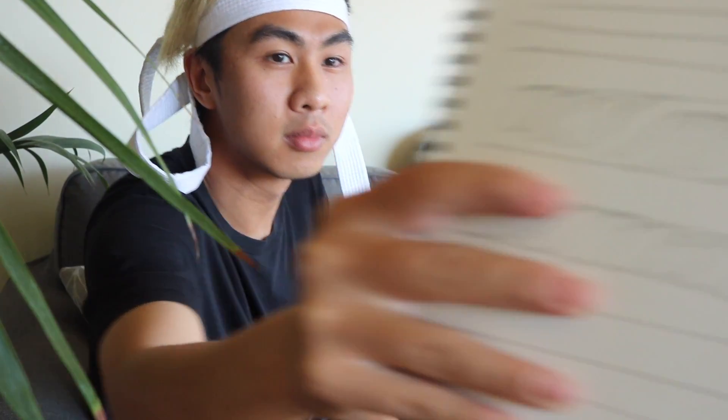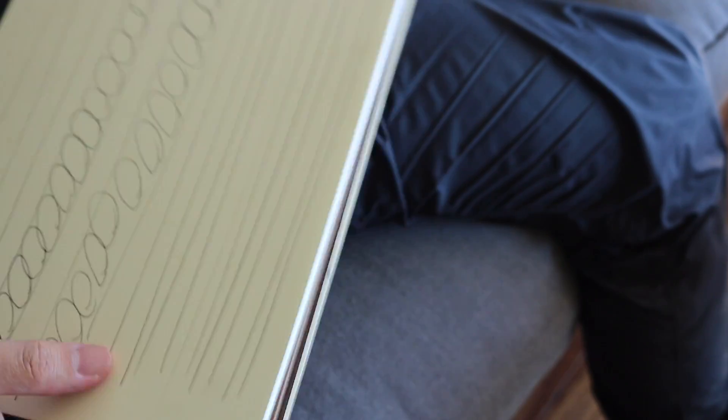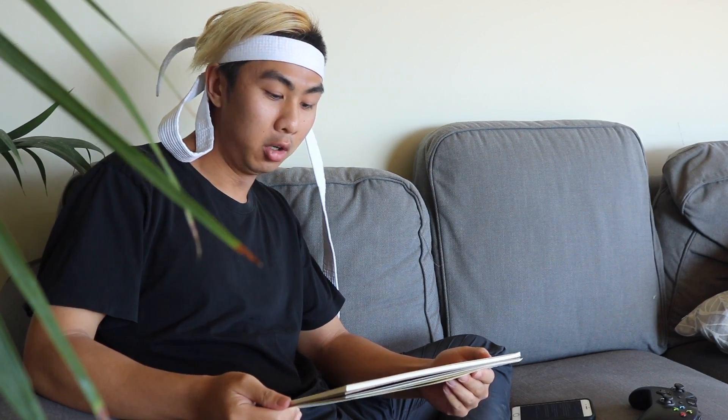Yeah, they're just my fundamental drawings. Every day I've been trying to draw a hundred straight lines and ellipses. Cool bro, cool.